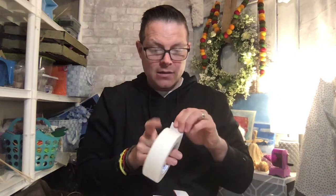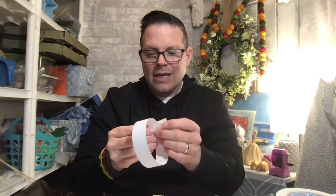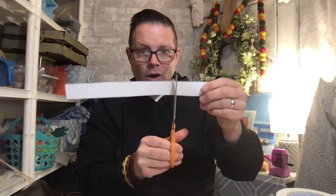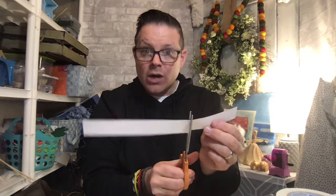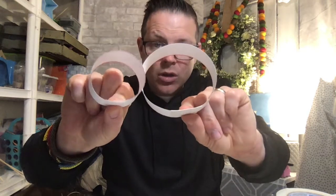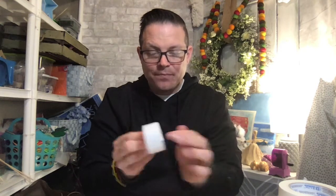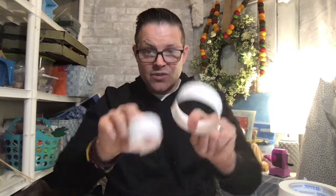Take some tape and make a hoop with the larger strip - just bring the two ends together and tape it. Then take the smaller strip and cut a little off so it's not as big as the first one, and tape that into a smaller circle. You want a big hoop and a smaller hoop.